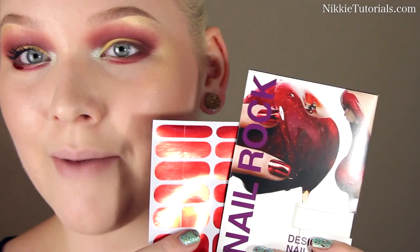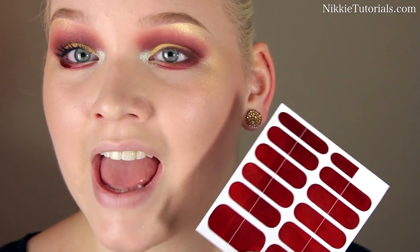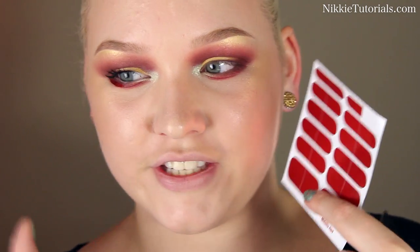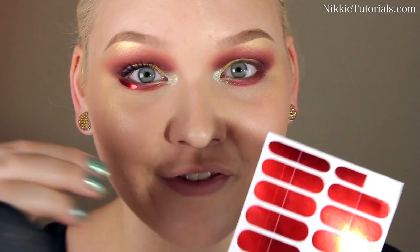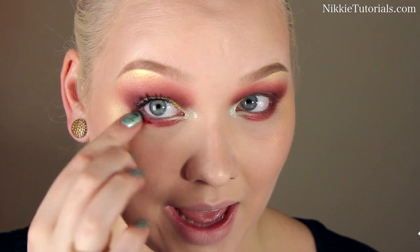For the chrome, or the steel, that Iron Man has as well, I'm actually going to use a sheet of Nail Rock. And these are like stickers for your nails, and this is in metallic red. I thought this would be perfect to kind of resemble the chrome or the steel of his suit. So I'm going to cut a little curve out of one of the nails and then just stick it right there under my eyes at the corners for a nice sort of finishing touch.